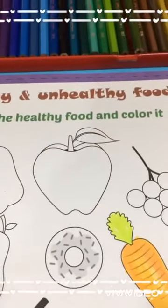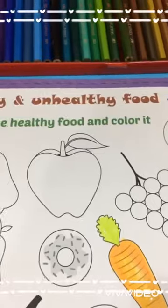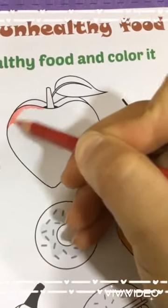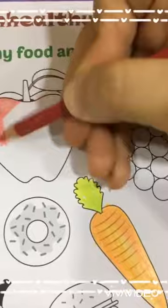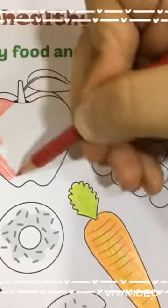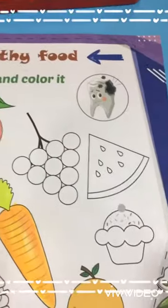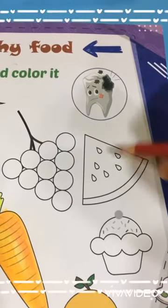Who knows the color of the apple? The apple may be red, green, or yellow, but I will choose the red. Remember to color in a straight line like that. You know what color this watermelon is — yes, this part is red, this is green, and the seeds are black.